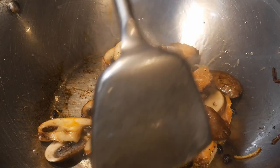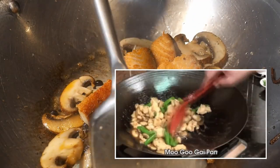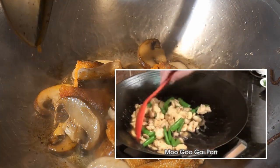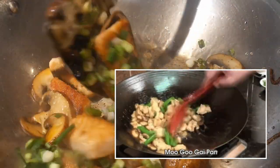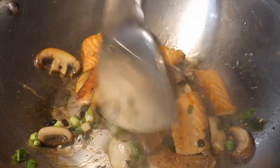If the wok has a non-stick coating, then only certain types of spatulas could be used — the type that would not scratch the non-stick coating on the surface of the wok. However, this type of spatulas are not designed for stir-frying. They will do the job, but they are not as effective or efficient in mixing the contents during stir-frying.